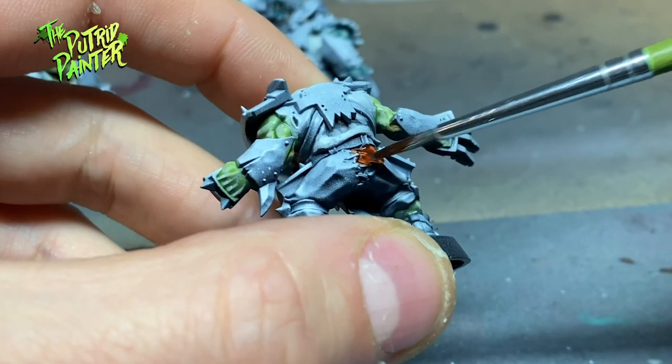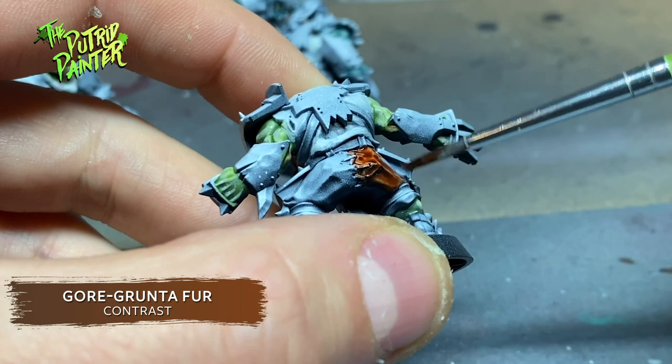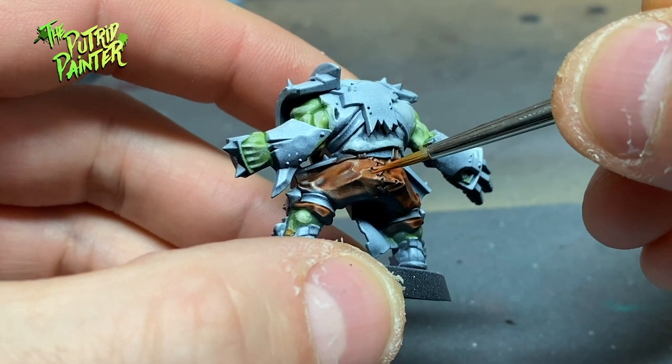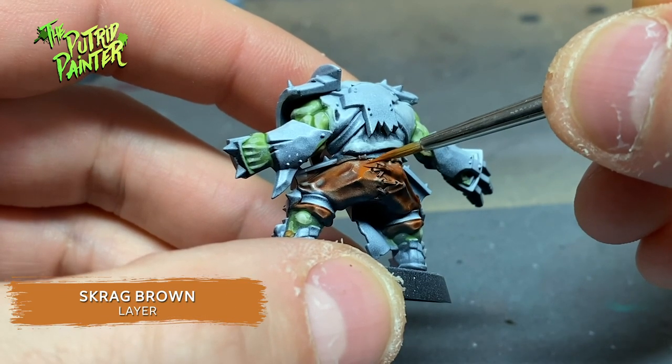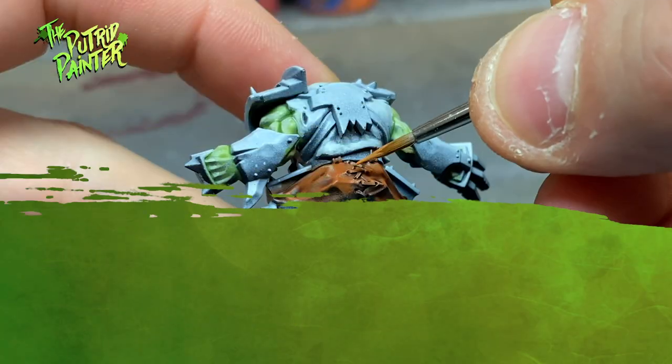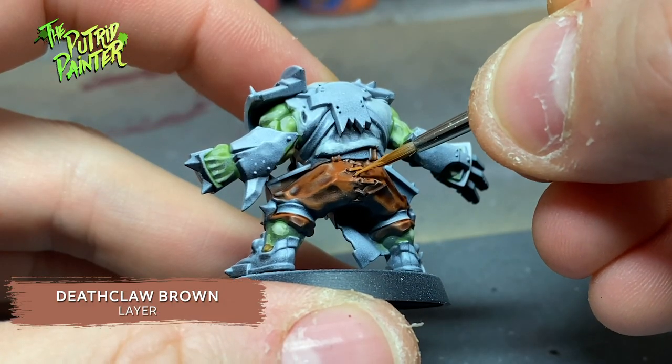All leather is painted with Goregrunta Fur contrast paint, and highlighted twice — first with Skrag Brown, and second with Deathclaw Brown.